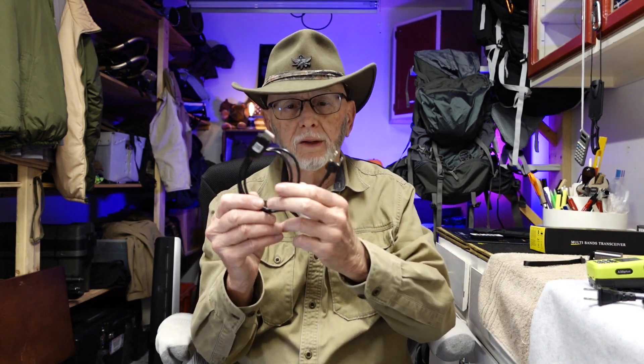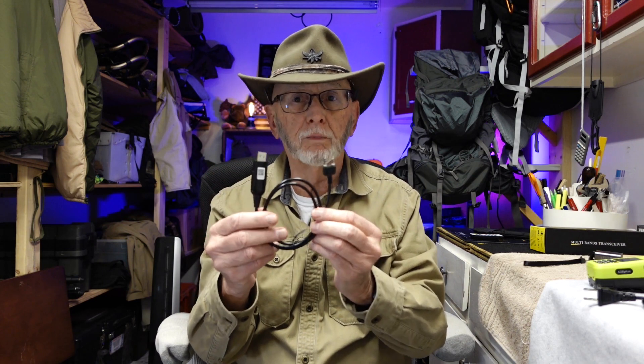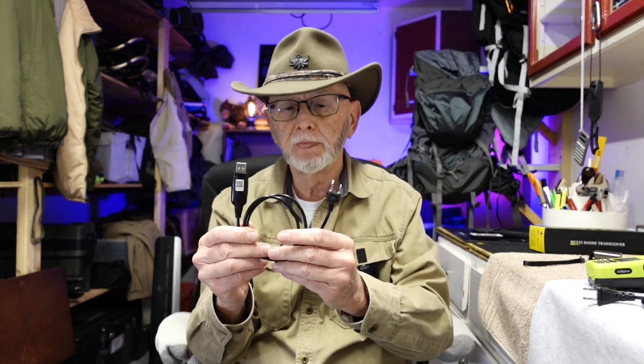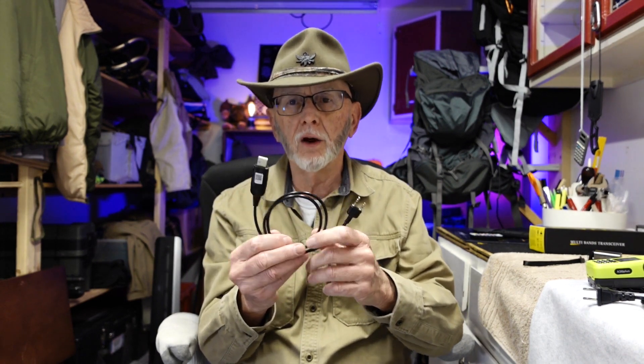The big one is the programming cable, which comes with both of these radios, whichever one you buy. You can program your radio with the Chirp program — I'll leave a link in the description below so you can get that program.